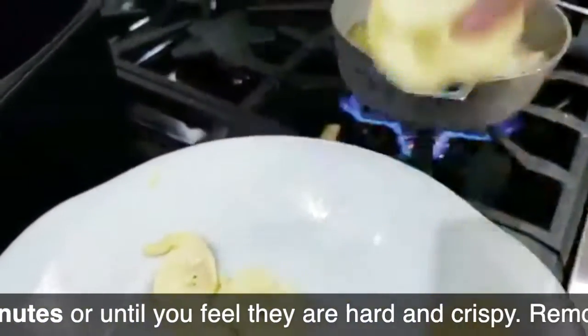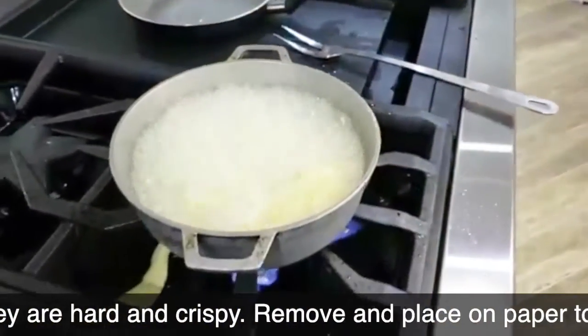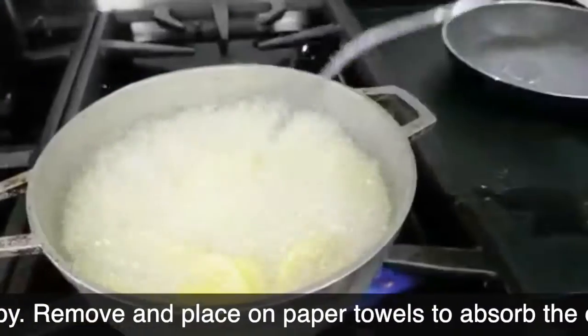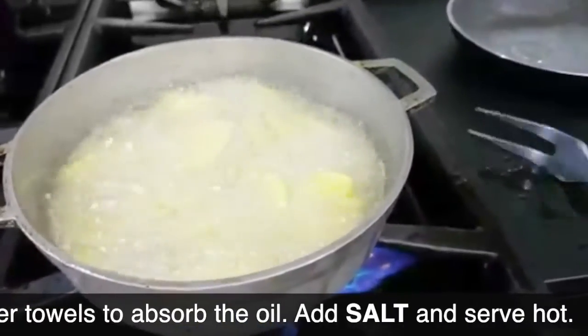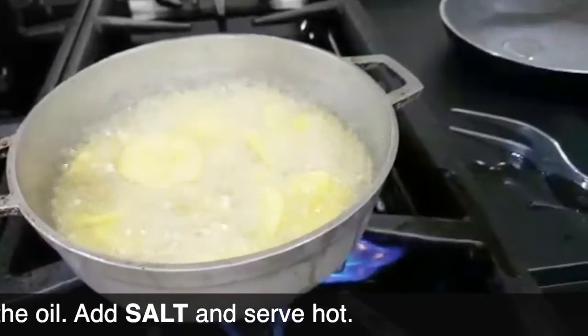You keep that temperature going for about 3 to 4 minutes. When you put them in the oil, mix with a fork — a steel fork so that your fork doesn't melt — so that they don't stick to each other. If you see they are getting hard and toasty, they're done.